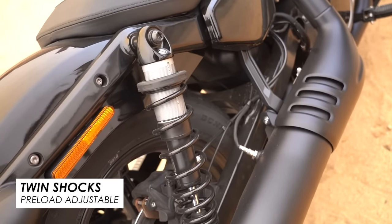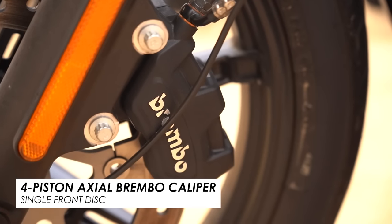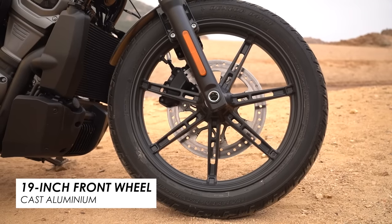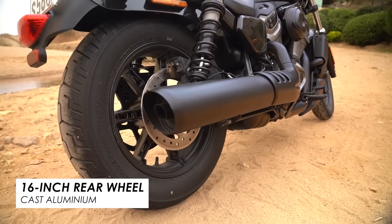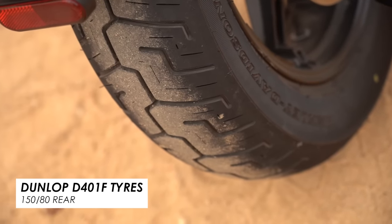I was impressed by the brakes — you get a four-pot single Brembo at the front, and I think it's the Brembo radial master cylinder that just gives it a nice feel, and there's plenty of stopping power. At the front you've got a 19-inch cast aluminium wheel and then a 16-incher at the rear. Tyres are co-branded with Harley and Dunlop — perfectly adequate for the sort of riding we've been doing today, although it has been dry so we haven't been able to test them out in the wet.